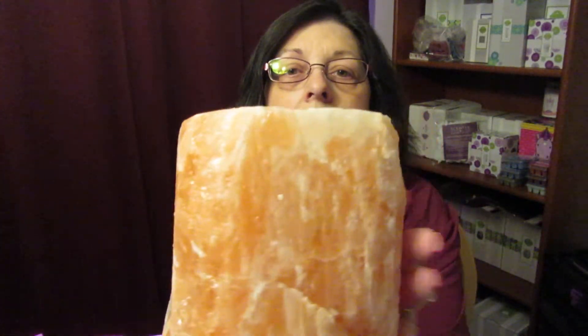Then we have the warmer — the salt itself. It's gorgeous. I hope you can see the details in this. It's just gorgeous; this is the pink one that I have. I think the white one was sold out or on back order, but the pink one is just so pretty. And then of course here is the little dish that you put the wax in.